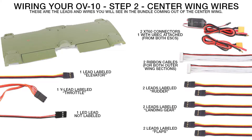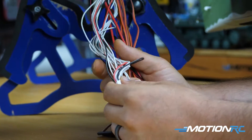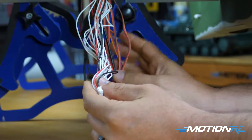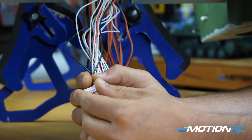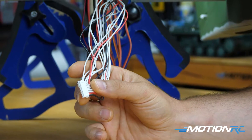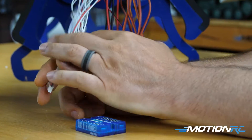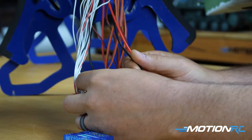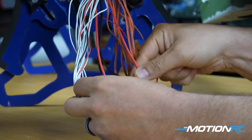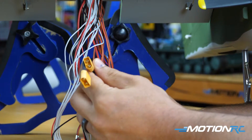Now let's go over to your center wing section. I have an exploded view here - this is everything coming out of your center wing as you will get it, and it looks like a mess. That's why we like the blue box, because it's going to hide all these wires in the back of the fuselage. First things first, you have your two ribbon cables which control everything that plugs into the outer wing section. Those are the easiest to plug into the blue box - they just plug in like so.